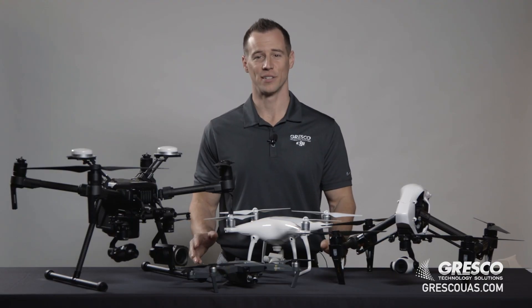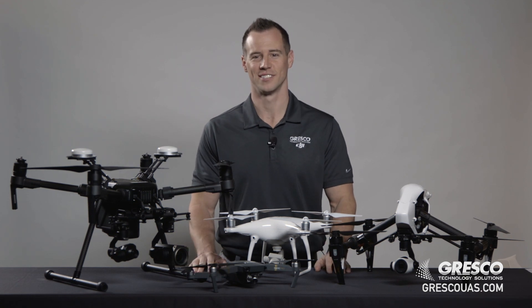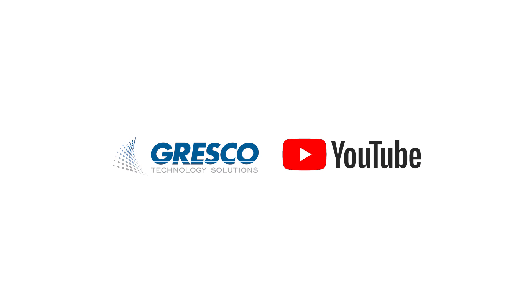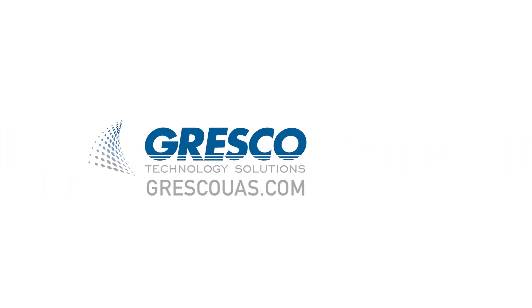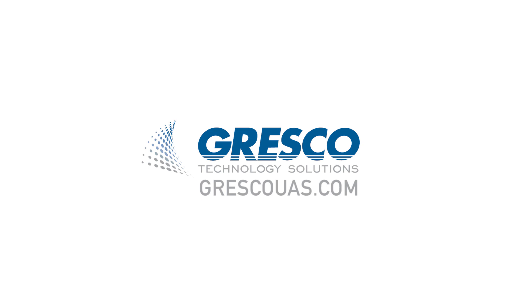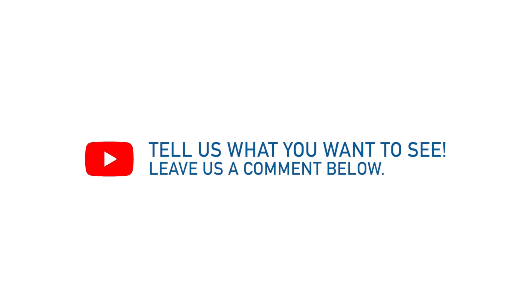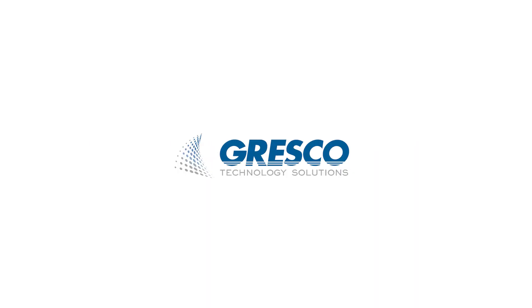It truly is the industrial drone. So before going out and purchasing your drone, make sure you take some of these topics into consideration. On behalf of Gresco Technology Solutions, thanks for watching. To learn more, check out some of our other videos on our YouTube channel and subscribe. Be sure to check out our social media channels and visit our website at grescouas.com. We encourage you to comment below with any video requests. Thanks for watching.